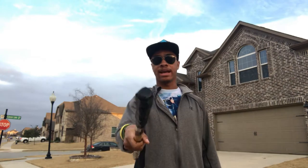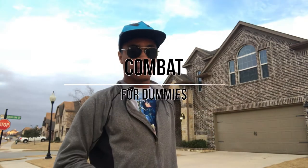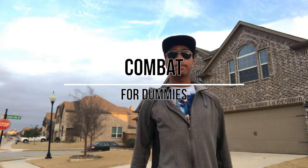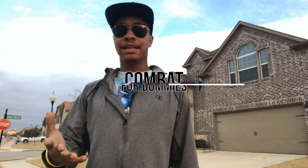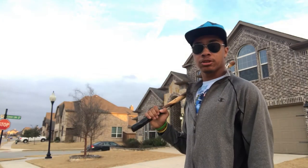What's up guys? This is your only ninja — and I'm going over screaming sticks in this video of Combat for Dummies, where we go over all types of fighting styles and techniques and show you how to do them. So sit back, relax, grab a drink and enjoy as you watch me teach you about screaming sticks.